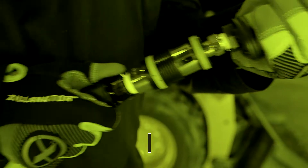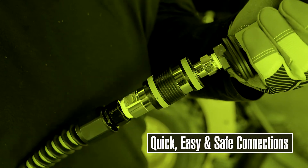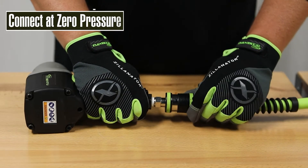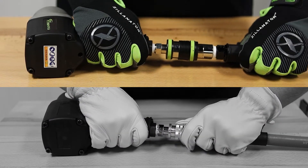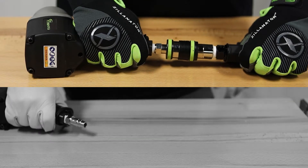Now you can connect big air tools at zero pressure for quick, easy, and safe connections. The Flexzilla connects with just a click and a push of the collar, without massive air pressure kicking back and sending a hose flying across the shop.